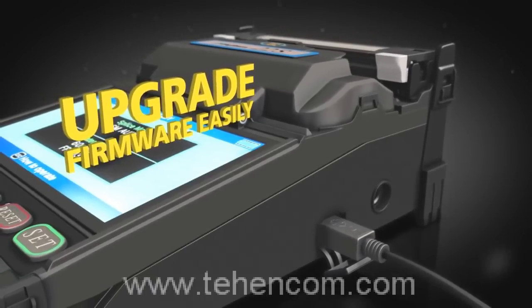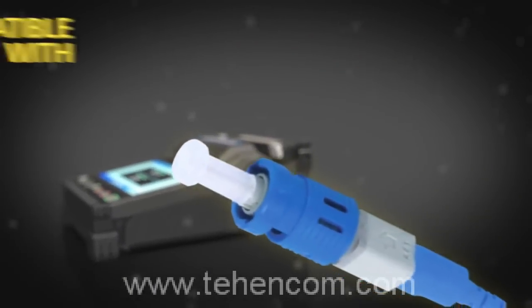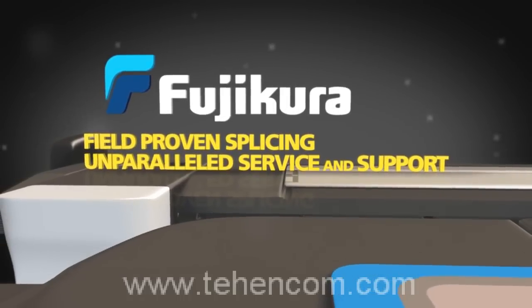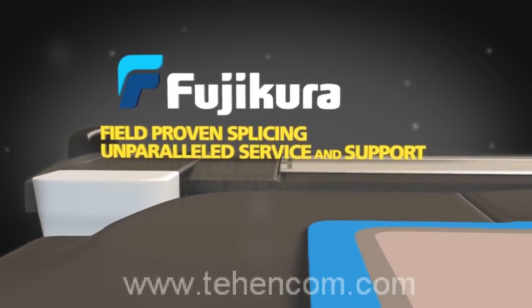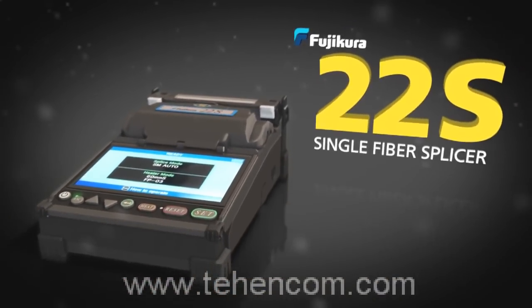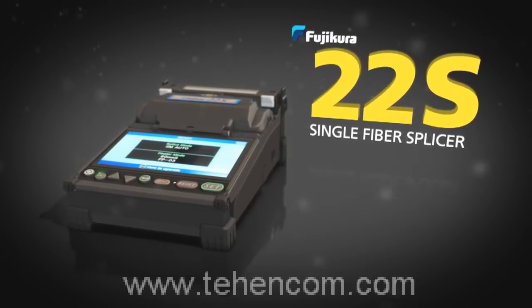Easily upgrade firmware via an internet connection. The Fujikura 22S is fully compatible with Fuse Connect connectors, priced just right to give you best-in-class field-proven splicing and unparalleled service and support. The smallest, lightest, fastest and most portable active cladding alignment splicer can be yours — the Fujikura 22S Single Fiber Splicer.